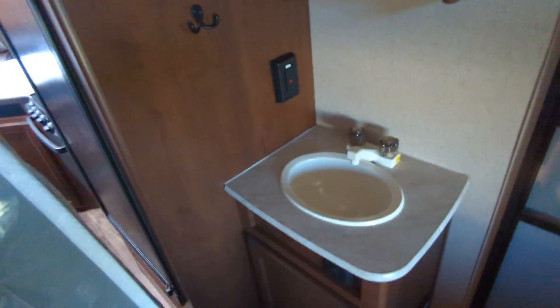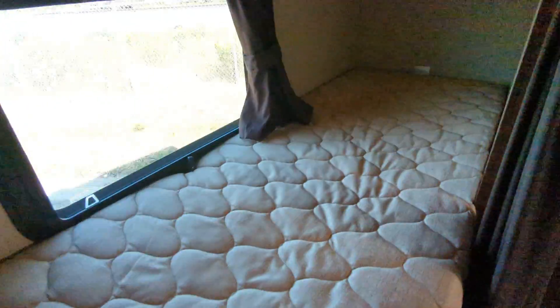No air conditioning — very important. Your sink area, little towel rack there, extra hooks, storage back here. Bunk number one — all in very good shape. Bunk number two — very good shape.